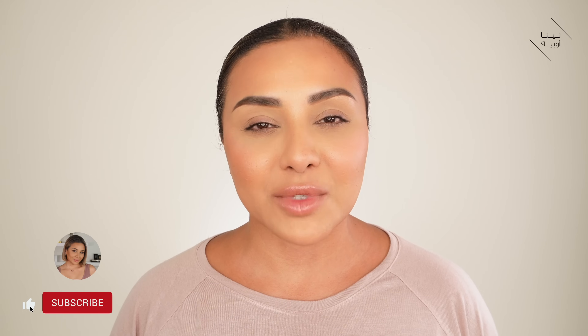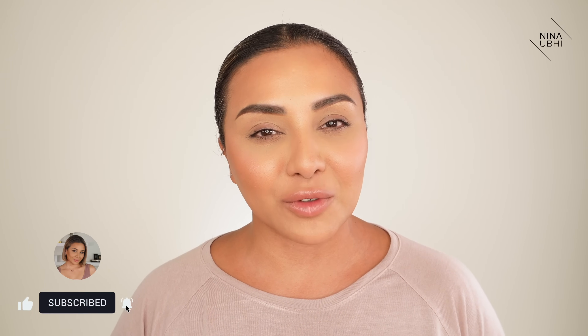If you do like this video please give it a thumbs up, don't forget to subscribe to my channel and hit the bell button so that you never miss any of my future videos. And don't forget I'm over on Instagram so you can come and check me out there too. Now let's head straight into this video.